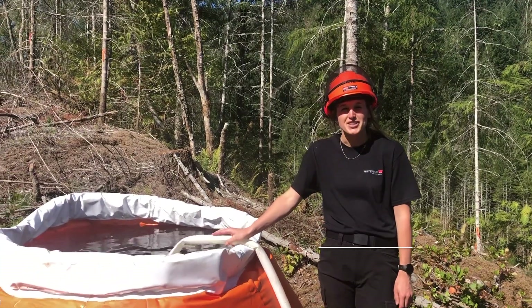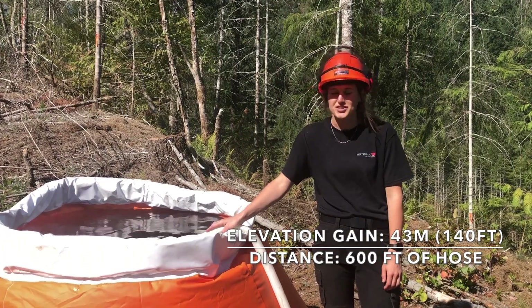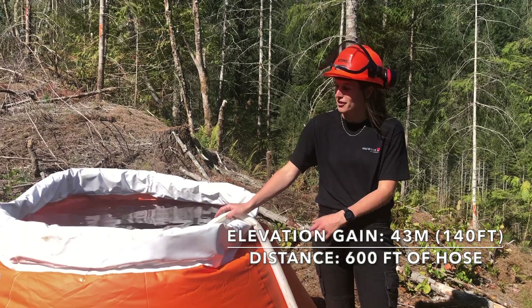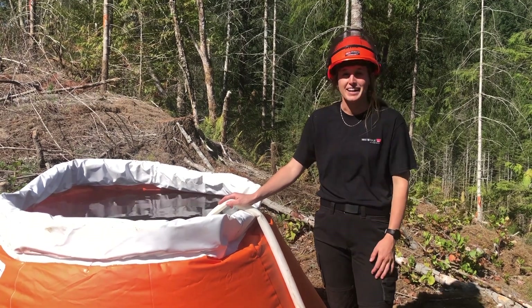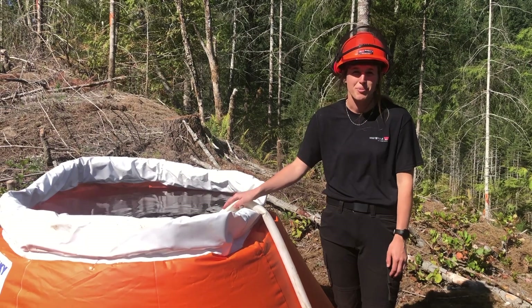We're at 43 meters of elevation from the pump site, or 140 feet, using 600 feet of hose. We're currently waiting for this 500 gallon bladder to be filled by the Mini Stryker — we're timing it. After that we're going to proceed to the same test with the WX15 from Honda.